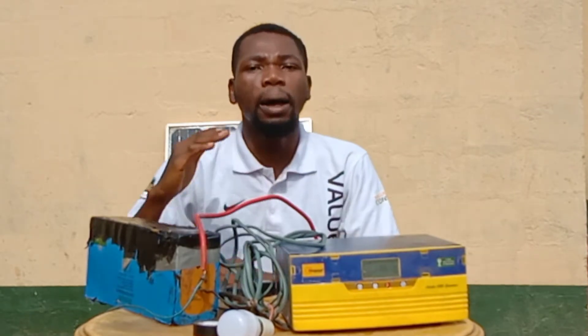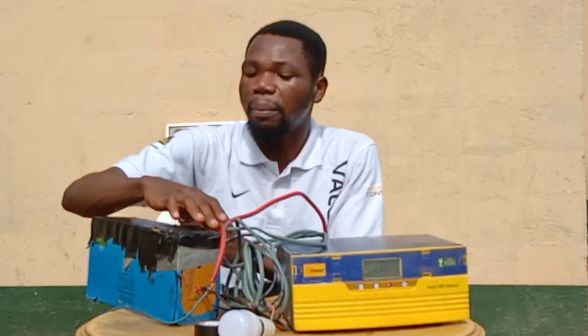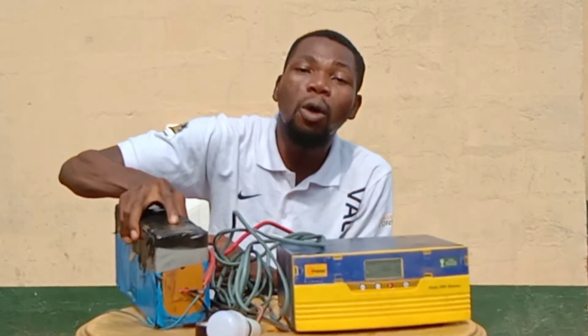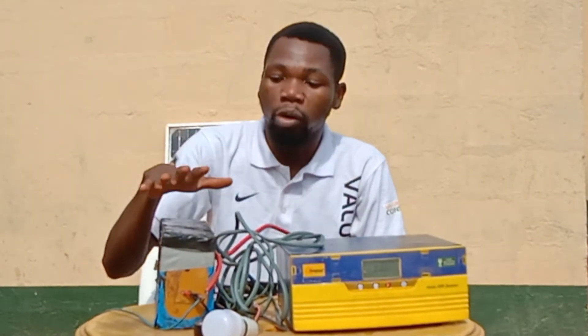The number one component is the battery. As you can see, this is a 12-volt battery. The major work of the battery is to store the energy for when you are going to need it.